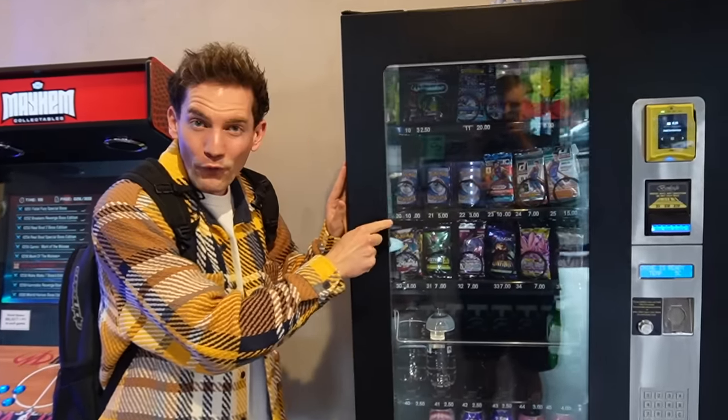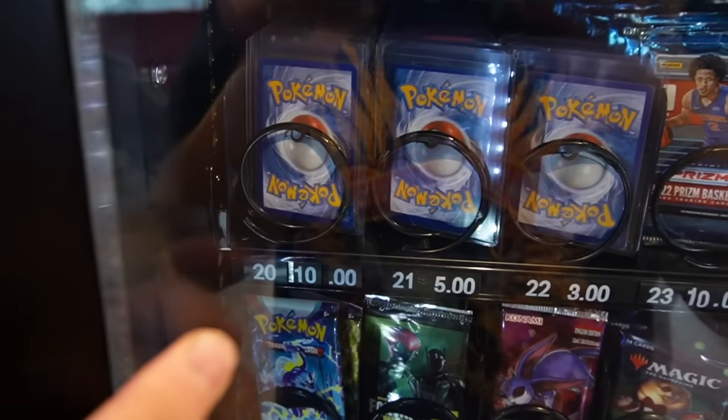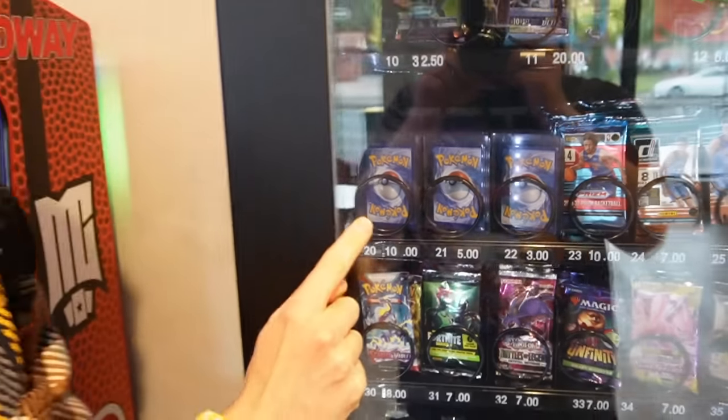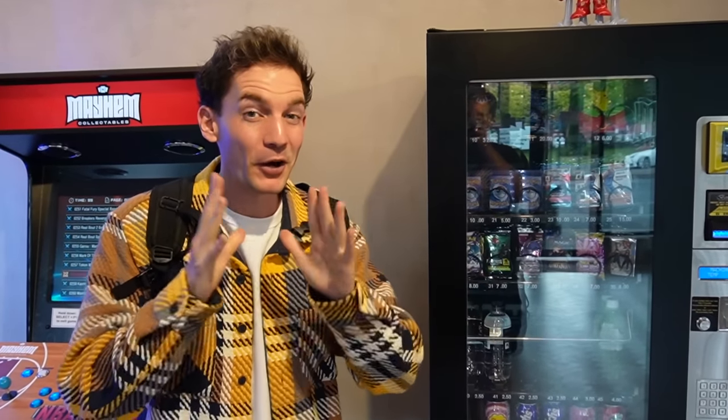Alrighty guys, we've officially made it to Mayhem Collectibles and we're going to grade all five of the $10 cards that we get at the vending machine. Whatever the random five cards are that we buy for $10 each, we're going to have to grade them — whether that be a regular rare Beedrill, might be a Carbink. I'm really, really nervous, but I thought this would be a fun idea for our grading video.